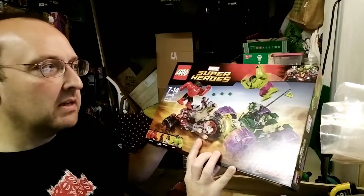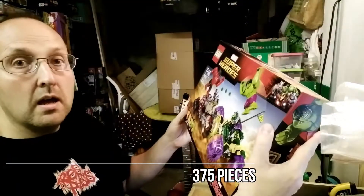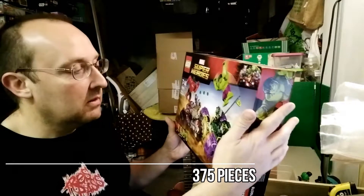It took a while for Matt to build, actually. I'm trying to see if it's got any pieces in the box — I'll put that on screen. Anyway, let's look at what was in the box.